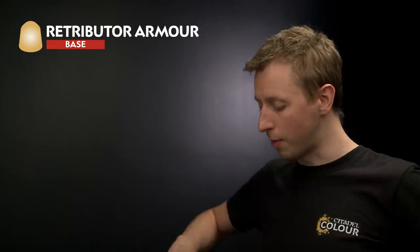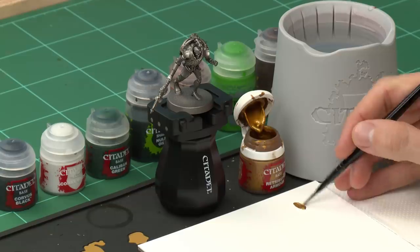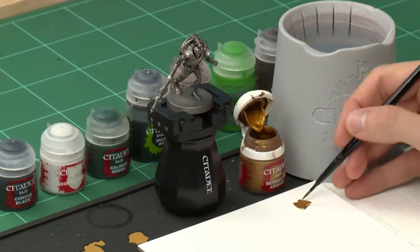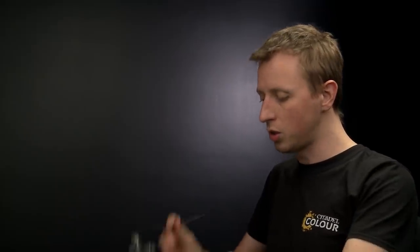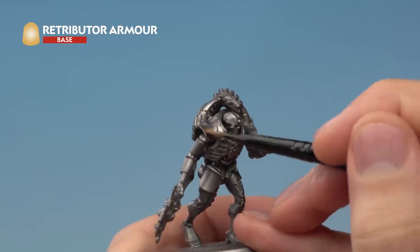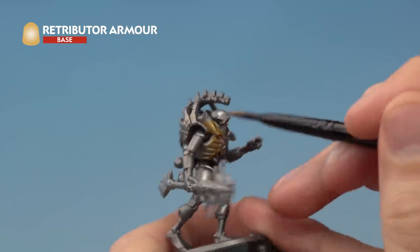Once your model is completely silvery you're ready to start base coating your details. The first colour we need is Retributor Armour, applied using a medium base brush. Put some paint onto a palette so you can thin it down with a little bit of water — just a small amount mixed in to make the paint smoother and give you more control. Apply this to all the details we want to be gold: the shoulder pads, down over the chest, around the rib cage, and all the way around the back as well.